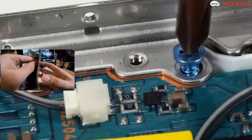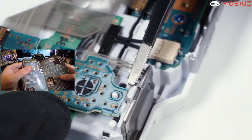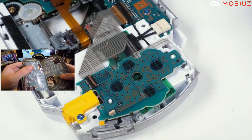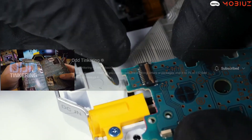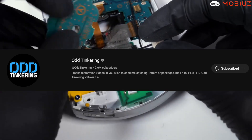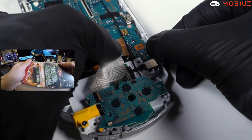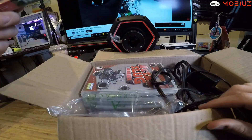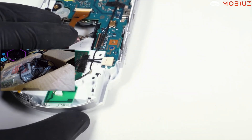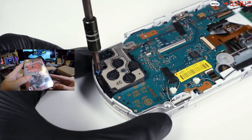I wonder how much research he has to go through to put it all back together properly. If you guys have not already subscribed to Odd Tinkering, make sure you do — his links are found down below. It was random honestly — I didn't plan to open this box while watching a PSP restoration video, so it was kind of perfect timing.